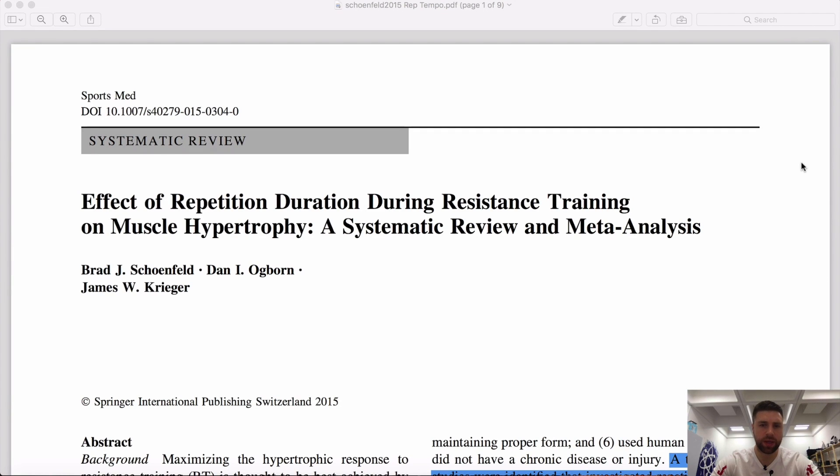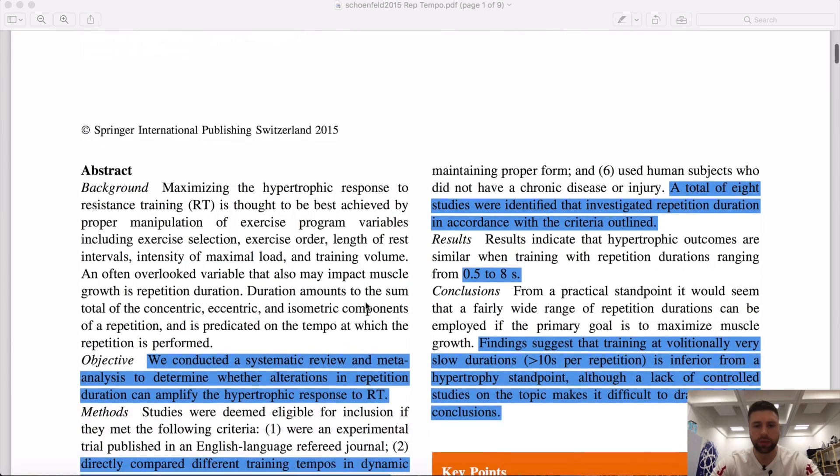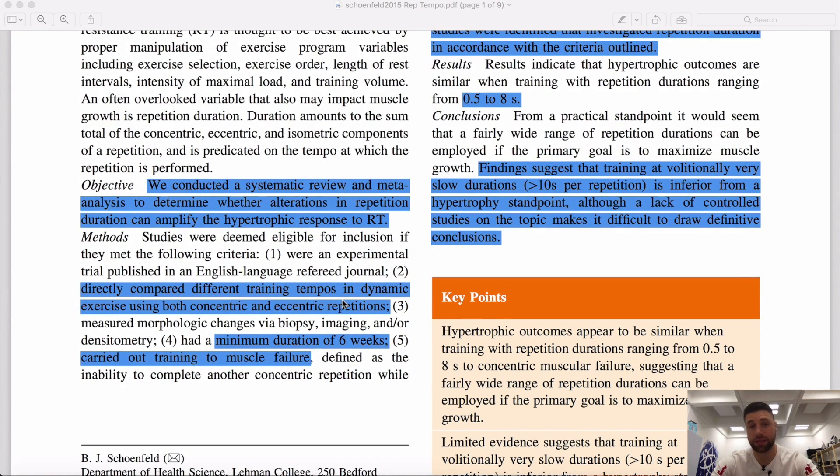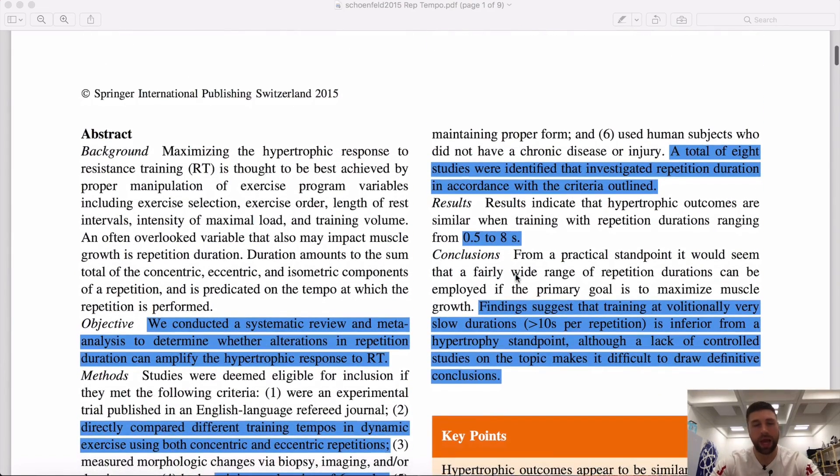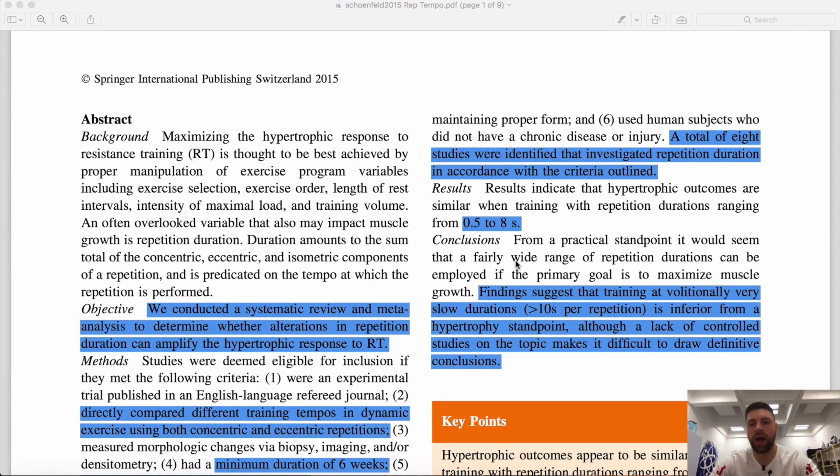Now we're going to be looking at the best rep tempo for muscle hypertrophy or muscle size. In 2015, Dr. Brad Schoenfeld, Dan Ogbom, and James Krieger did a meta-analysis on this topic. You can see the links for these papers in the description below. They looked at studies with a minimum of six weeks in duration, all carried out to muscle failure. In short, there were eight studies. The results found that when rep duration was between 0.5 and eight seconds, there was no significant difference based on whether you used a quicker or slightly slower tempo.